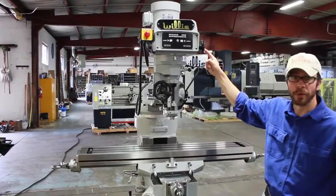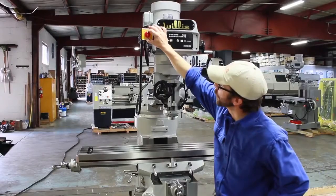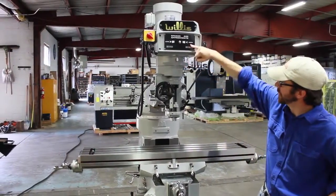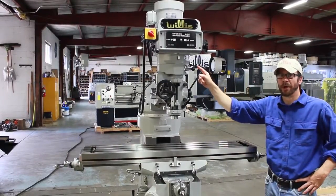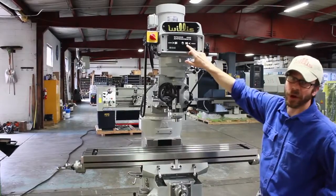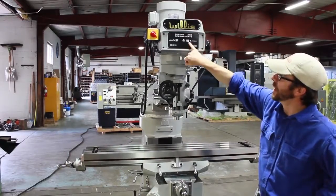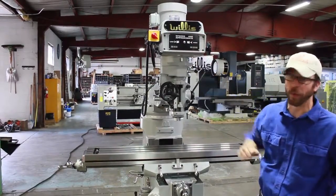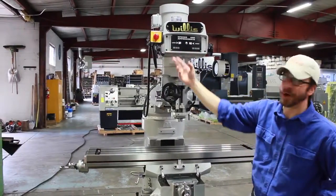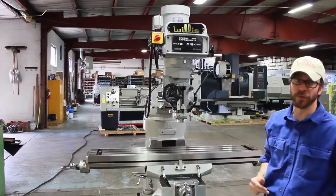Now we can demonstrate how to change the RPM of the spindle. We have our low speed and high speed. Currently we are on high speed with this handle right here, running at 4200 RPMs. If we want to slow down, we simply move the handle, and it indicates right here the RPM — currently running at 2800 RPM. Brake. The same would go in reverse — 2800 RPM, spindle moving in the opposite direction.